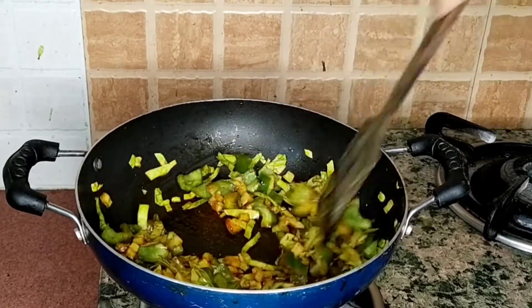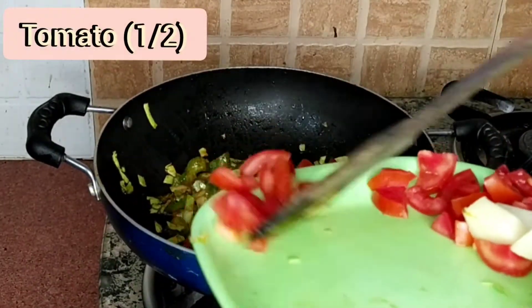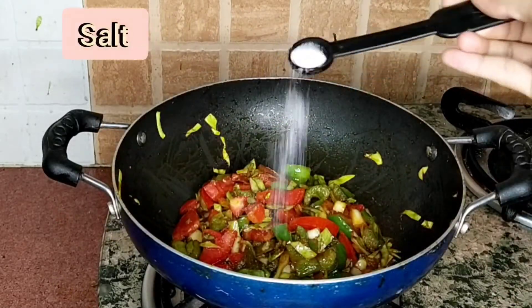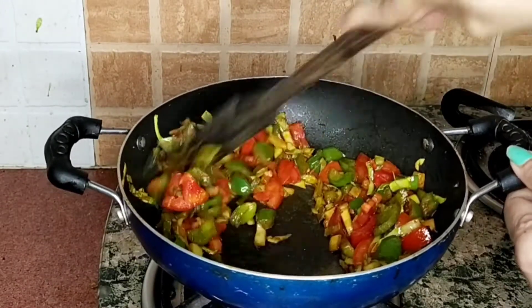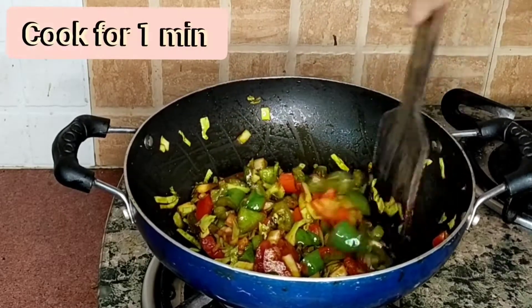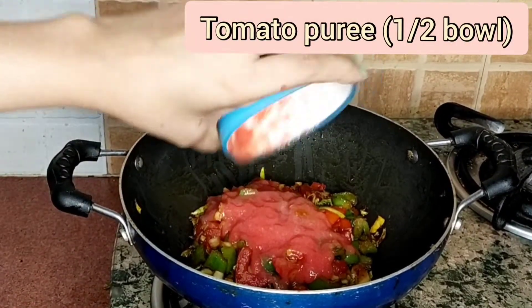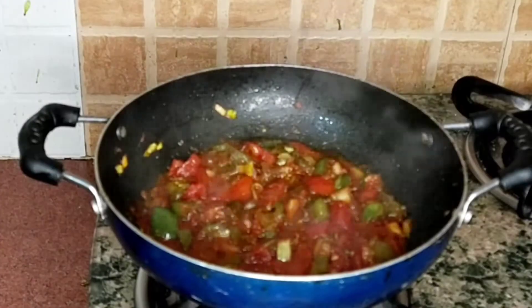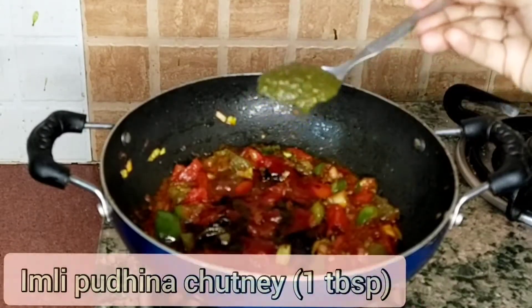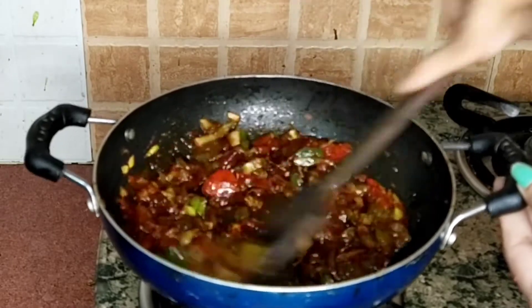We will add tomatoes and sauté for 1 minute. We will add the sauce and mix it well. We will cook it for 1 minute. Now we will add tomato puree — this is optional because we have already added tomatoes, but it will enhance the taste. Now we will add soya sauce, tomato sauce, and chutney. This gives a good taste; if you have chutney you can add it or skip it.